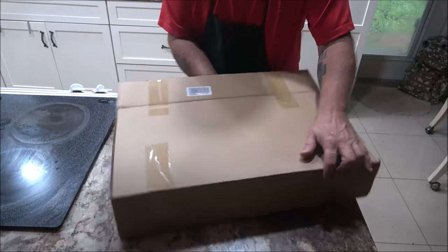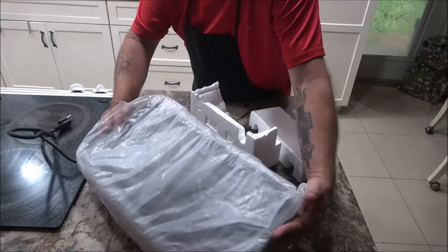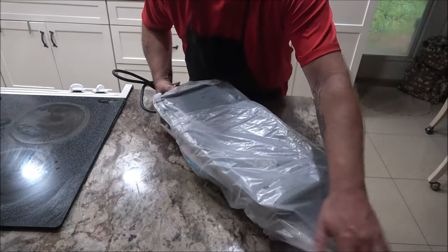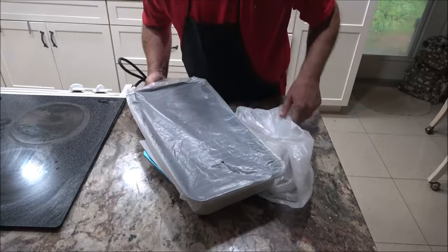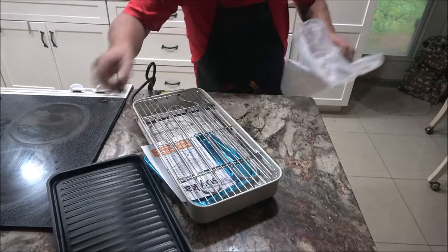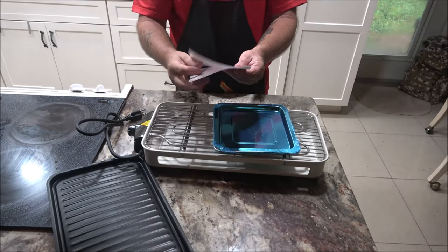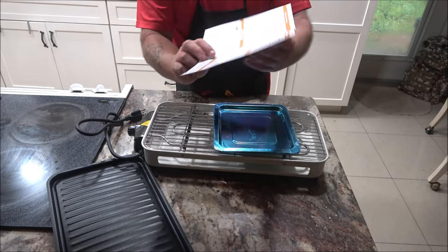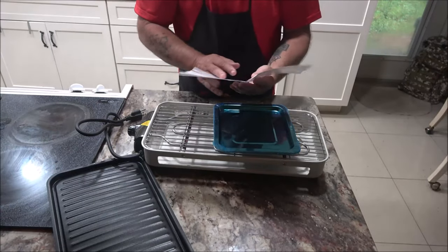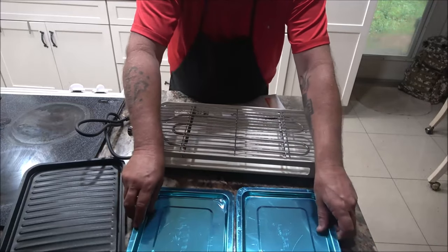We have a smokeless grill here — let's get it out of the box. This is the company product user manual, very easy to read with easy to follow instructions. These are the grip hands.